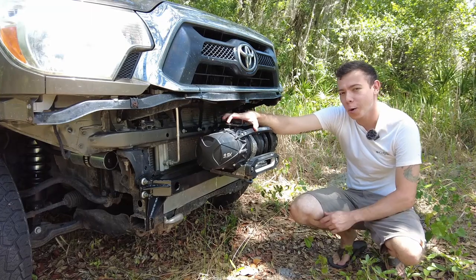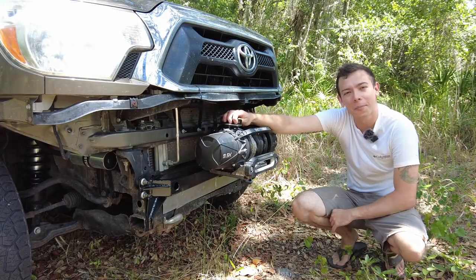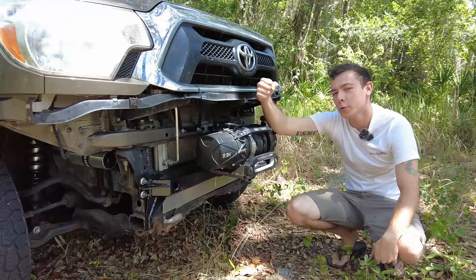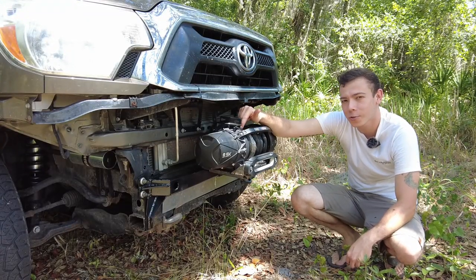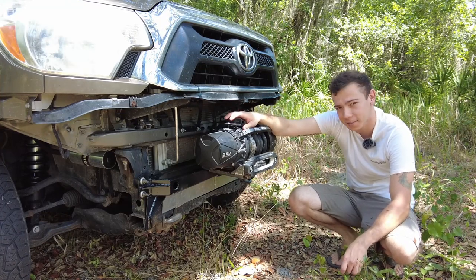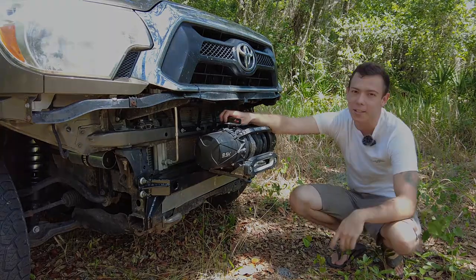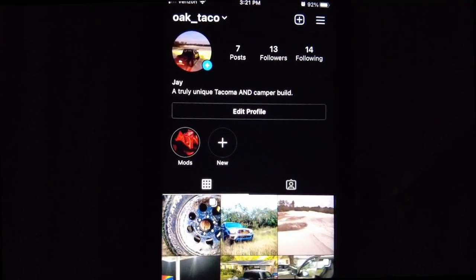I hope you enjoyed that build. Next week I'm going to validate all these components that I fabricated — hopefully nothing breaks. I'm going to validate them by tying the rear of the truck off to a tree and then running the winch line out and taking the winch to full stall. By taking the winch to full stall we'll test it to its maximum pulling power. I'm Jay, you've been watching Jay Designs — thank you so much for watching. Follow along with the build at oak_taco on Instagram.